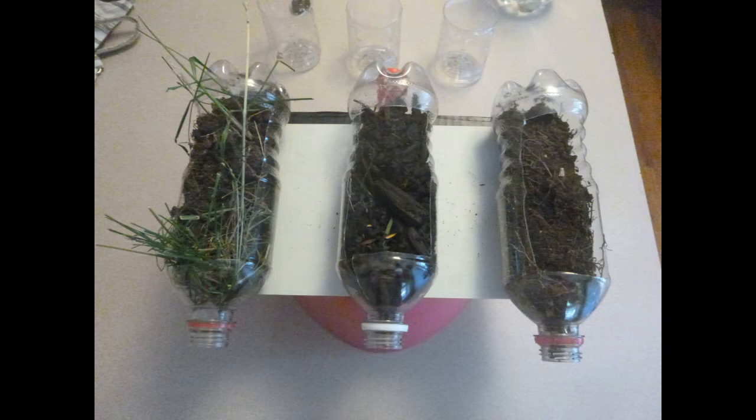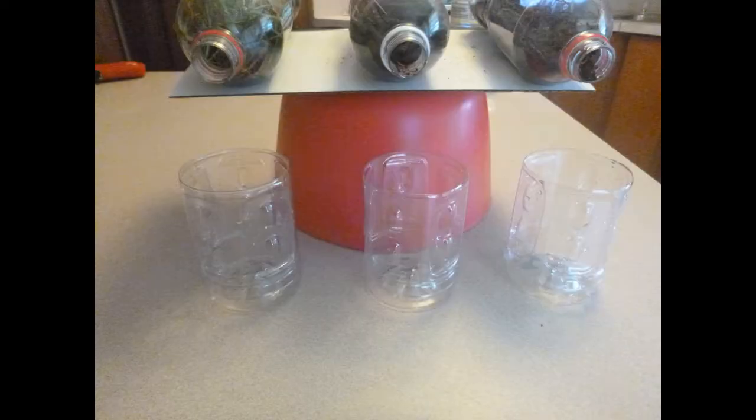Inside each of the bottles, I have a different soil sample. On the far left, I have a grassy sample. In the center, I have a sample of soil that has been mulched on top, so there is soil underneath of the mulch. And on the far right is just regular garden soil that has been tilled and worked multiple times throughout the years. Under each of these bottles, I have a cup where the water that flows out of the bottles is going to land after I start pouring, and we're going to look at the differences between the three different cups of water.